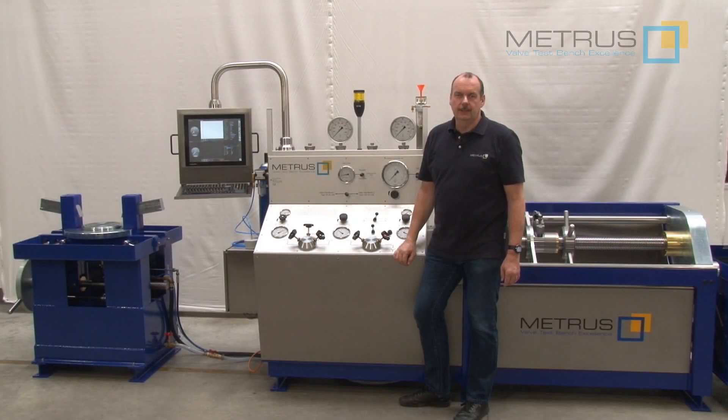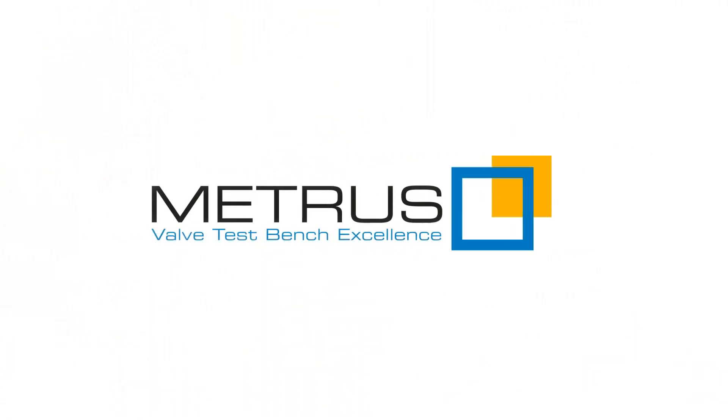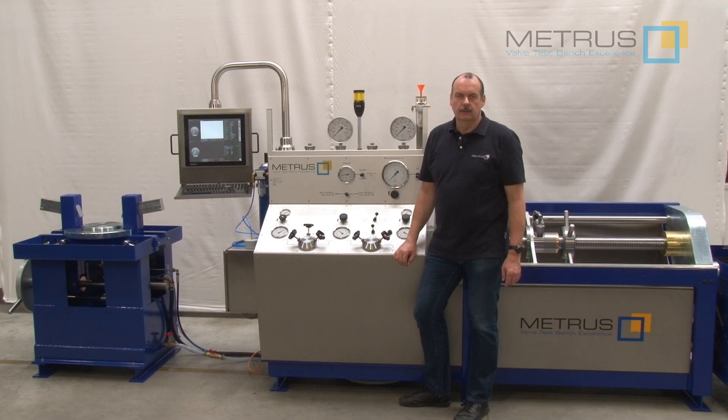Hi, my name is Thomas and I'm working for METRUS. METRUS becomes in this year, 2020, 50 years old. There's no other manufacturer of valve test benches with a longer experience than we have, and this experience we would like to share with you.